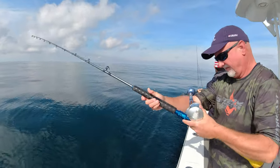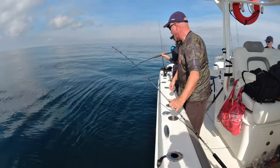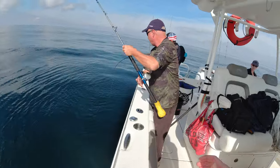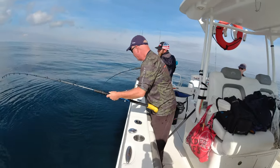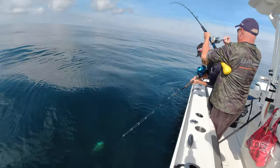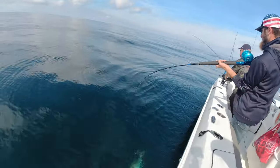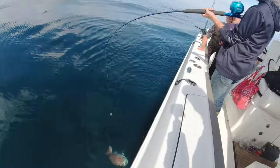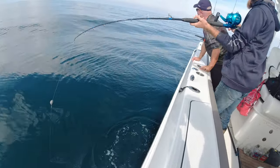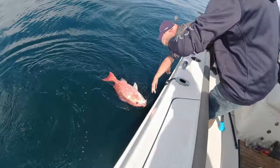I've got it re-spooled, back on. Whoa! There's a fish on this one. It's a big red snapper — it's a huge red snapper! Holy crap! Holy cow! Oh my gosh.